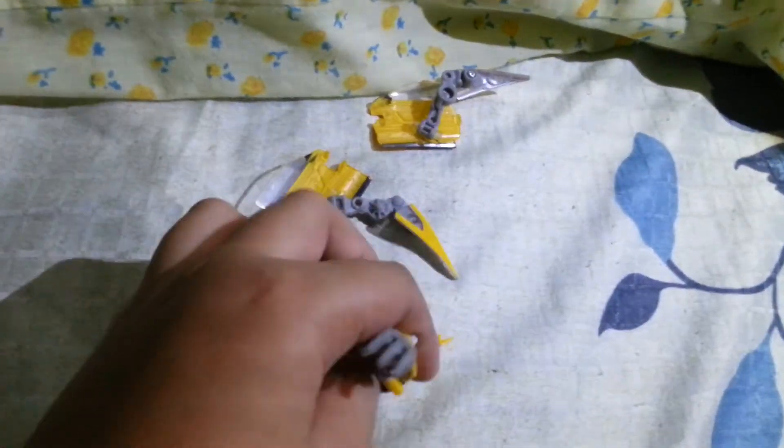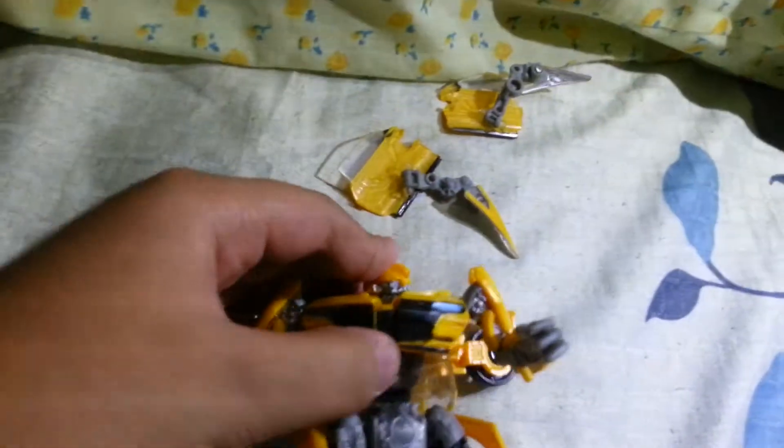Just remove the blaster and put it here. The blaster came with the figure, but the hand first is in the box. So here's Bumblebee in his robot mode. Also, the articulation.